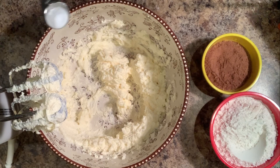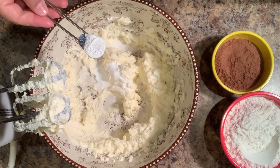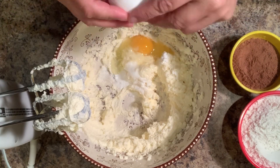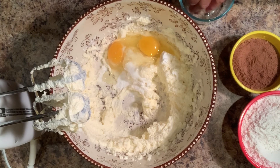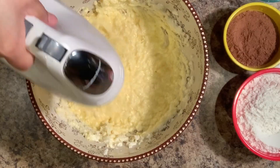Now we're going to add one and a half tablespoons of baking soda, half a teaspoon of baking powder, one teaspoon of salt, and three eggs, and we're going to mix. And once it's well mixed,